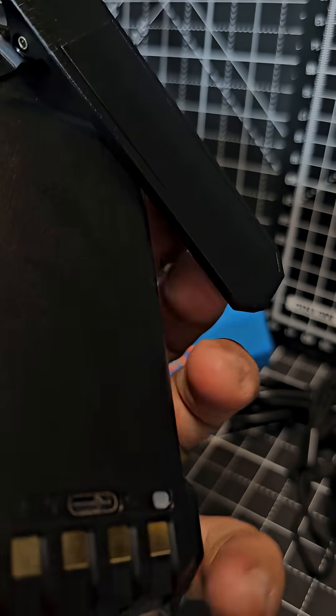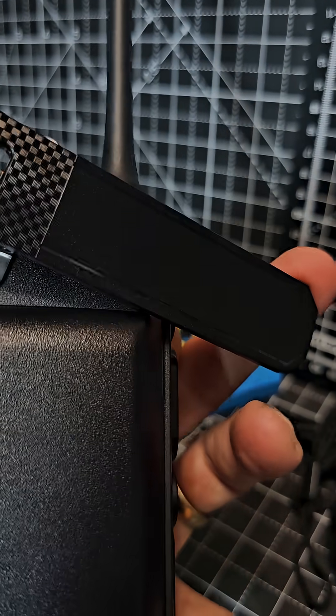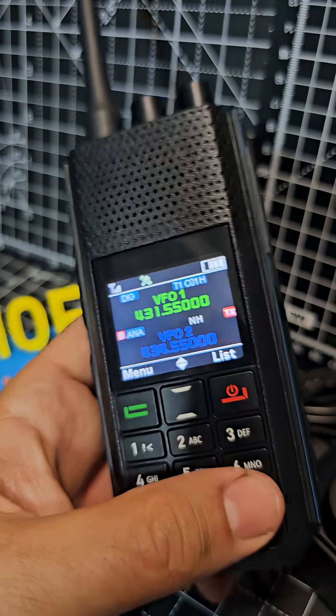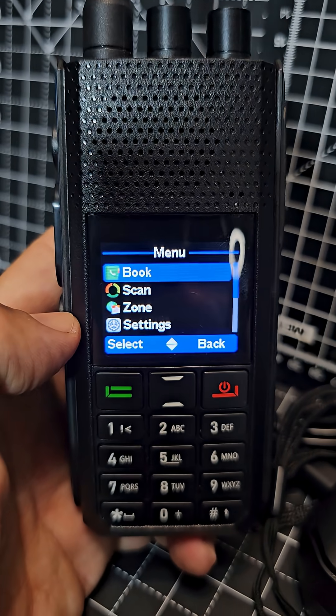It has programmable keys, USB-C charging, a separate battery, and there's your belt clip — just wanted to show you that, such a big belt clip on this as well. Lots of videos to follow, and it has an extensive typical DMR menu.